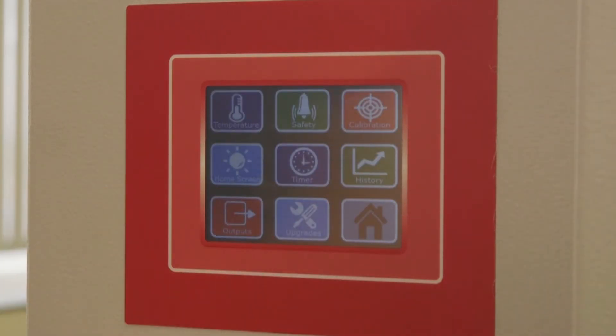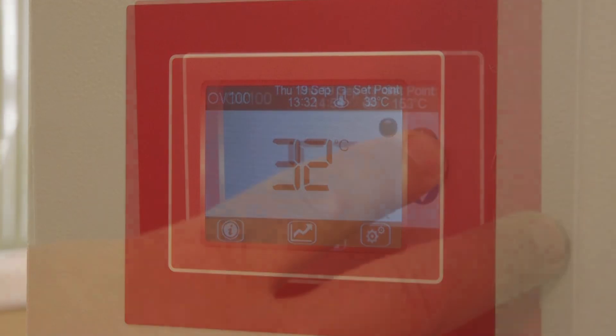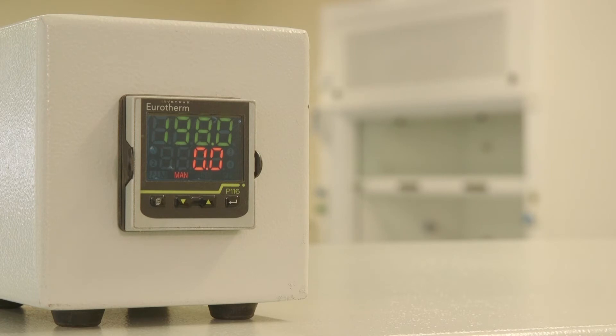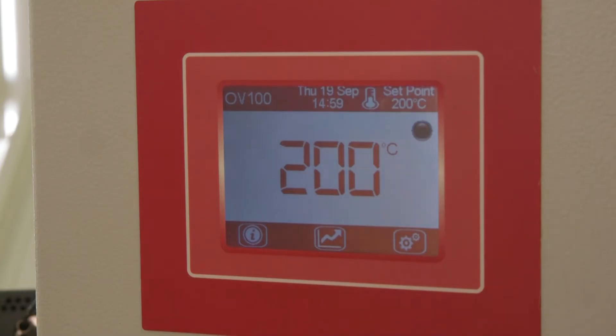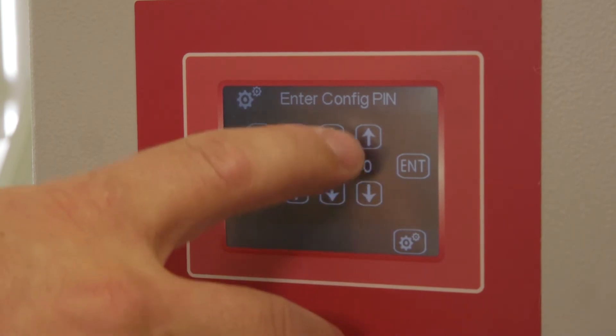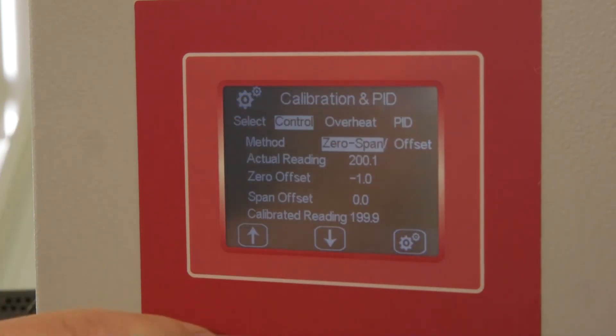To accept these changes, press the Config icon then Home and accept these changes. Now change the set point to the maximum set point. Enter the password 0381 with the up and down keys and press Enter. Press the Calibration and PID section then highlight the control sensor.